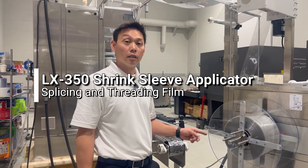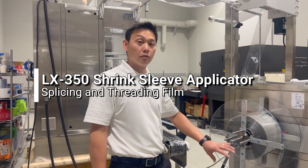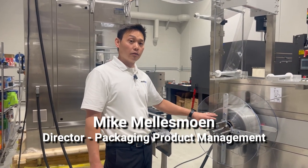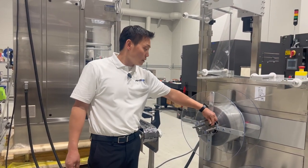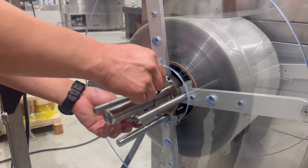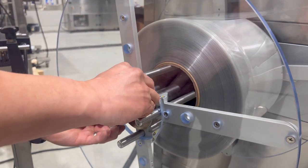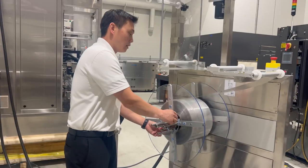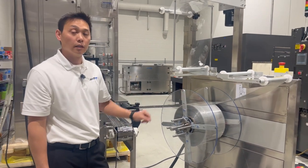The LX350 unwind will hold two rolls of film. Right now we have two different sizes on the film unwind, but there are hand knobs to unlock the side plates. Unlock these hand knobs and the side plate will slide off to replace the roll of film. Then lock the knob and the roll of film is locked in place.